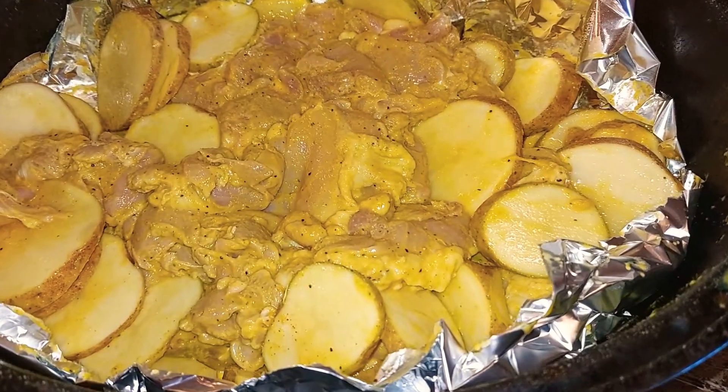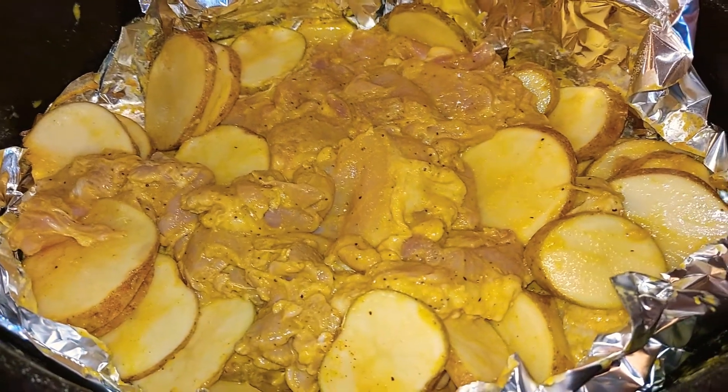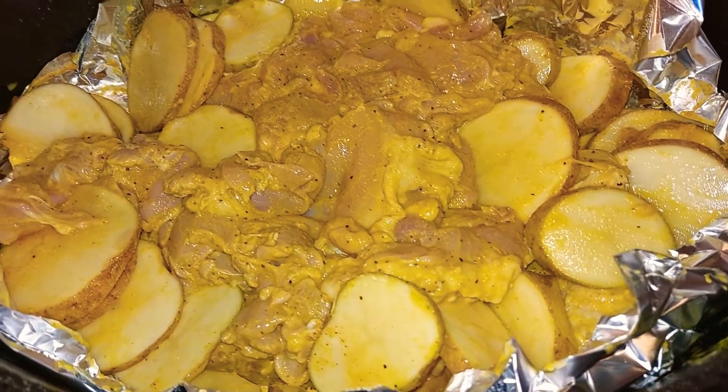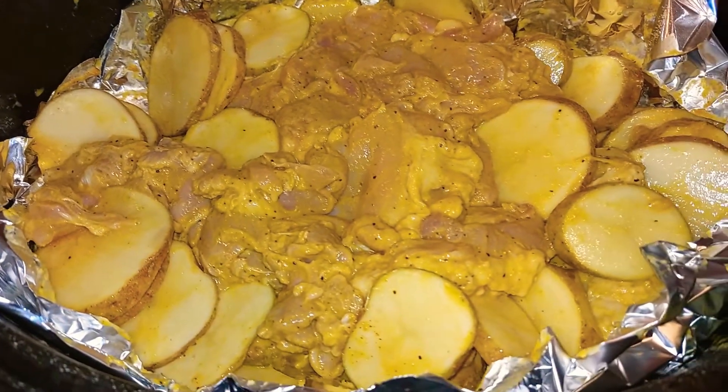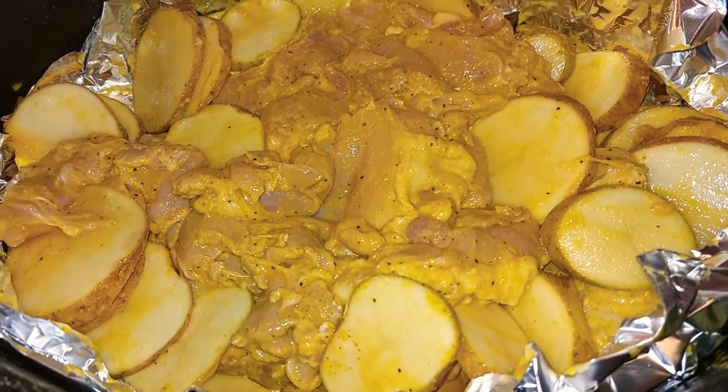Hello my friends and thank you for coming back and watching another video. I'm coming to show you one of my favorite dishes. I call it the tired mommy dish because when I'm tired I always make this dish. It fills my kids up and my husband and it's a great dinner.